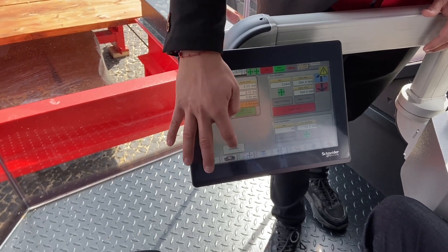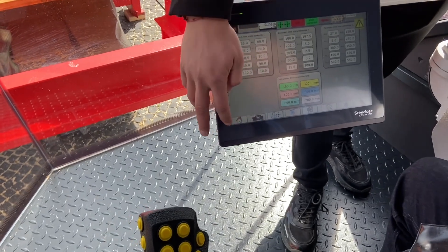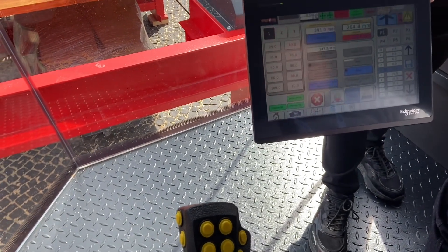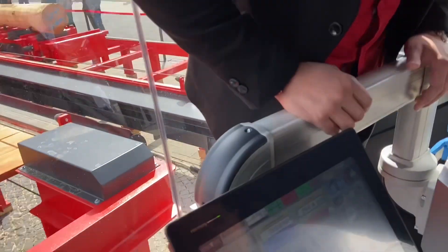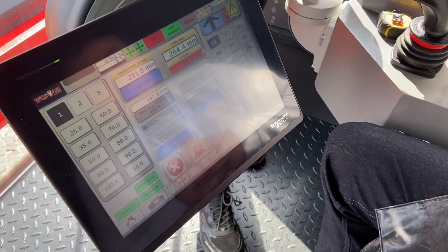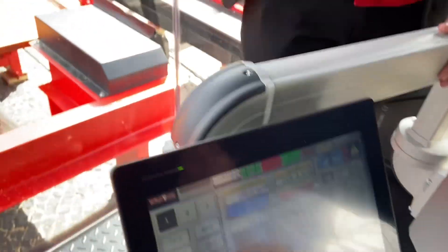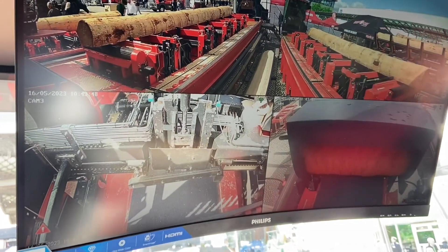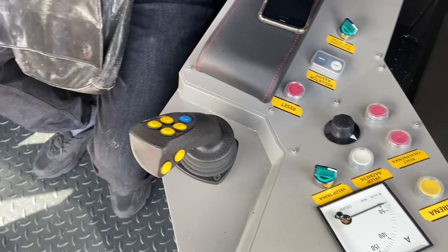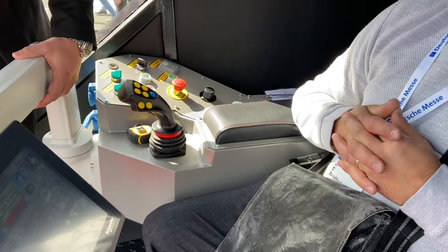You have preset buttons — you can choose and change them. The program itself has three different programs: cutting from the top down, calculating from the bottom up, and manual. The cameras you can see from the side, front, and back. After a while it becomes like second nature, if you're sitting here and operating it.